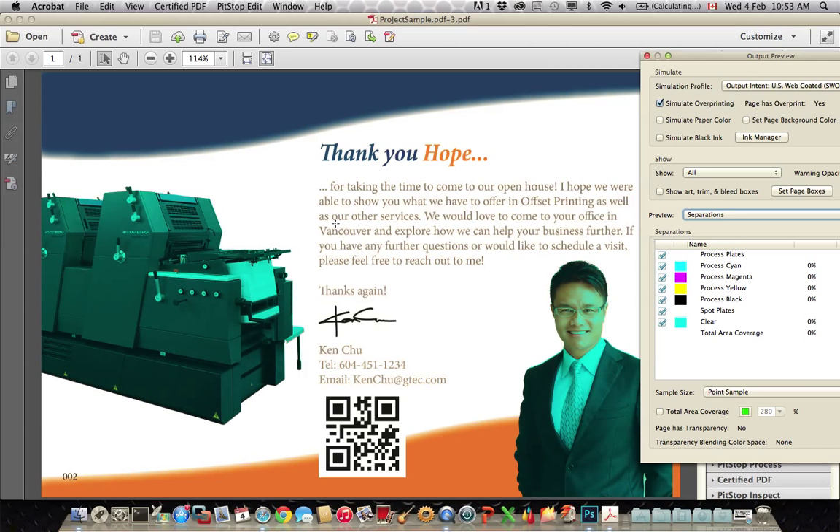If this file was not created correctly, what we would see in this case is all blue. We wouldn't see any of the image below, and if we toggle simulate overprint, we would see that there is no image at all in the file — just the blue channel, the clear channel. So we want to make sure that with simulate overprint turned on, we can see the image below the clear channel.